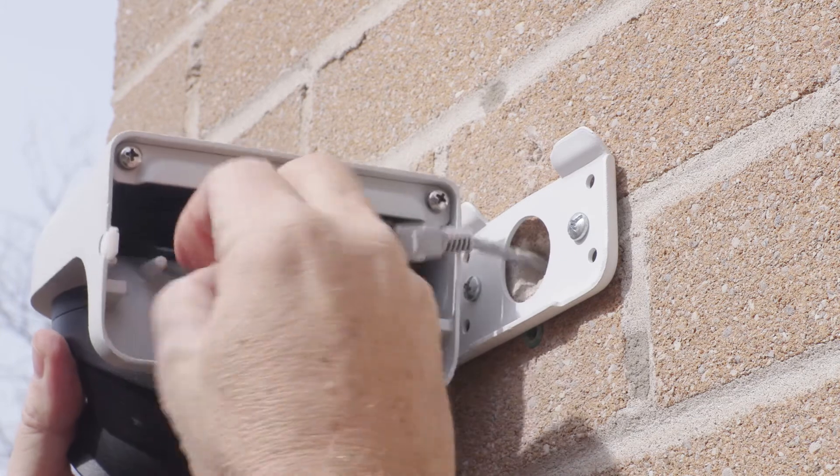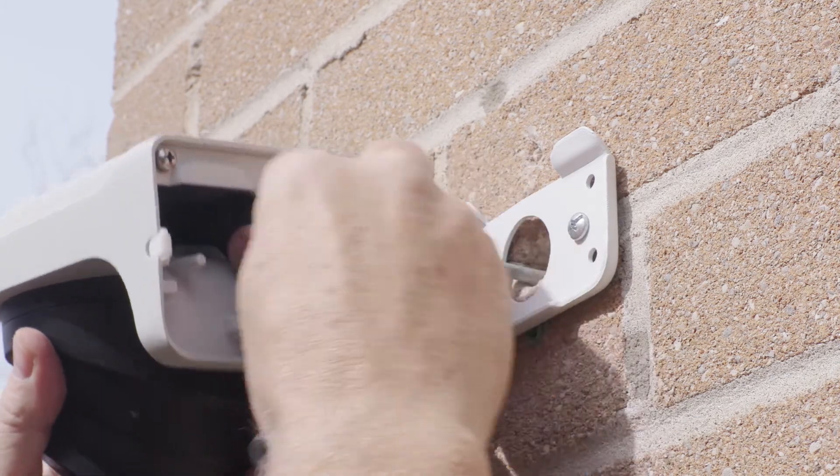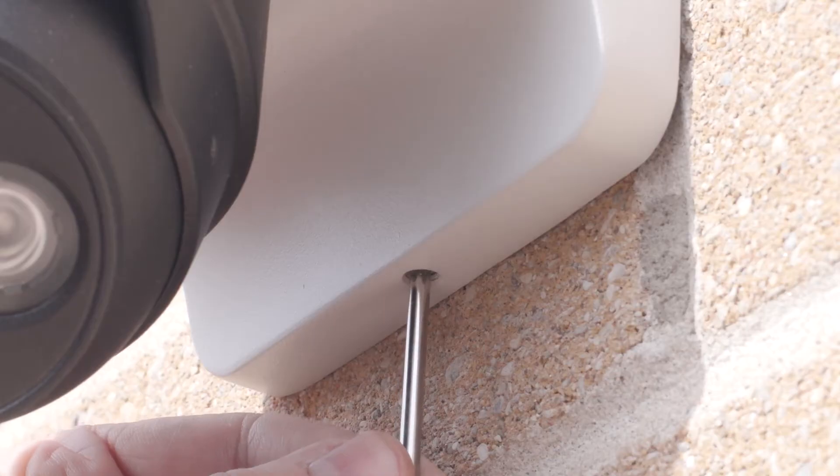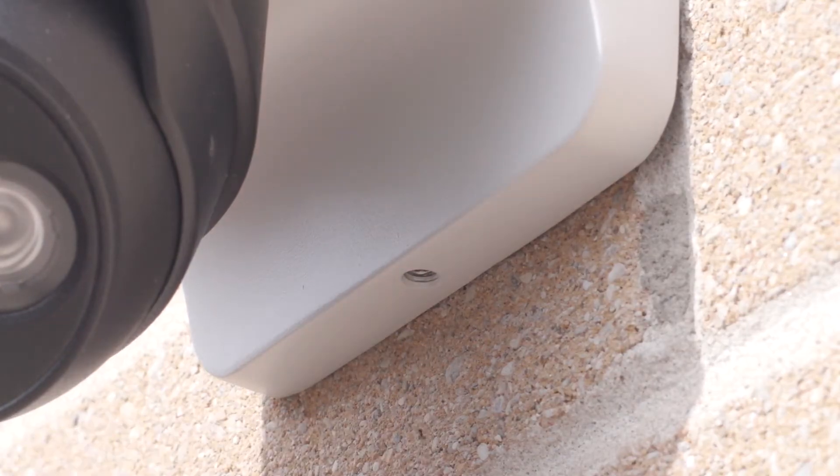Hook the camera onto the wall bracket and secure the set screw below with the Allen key supplied.